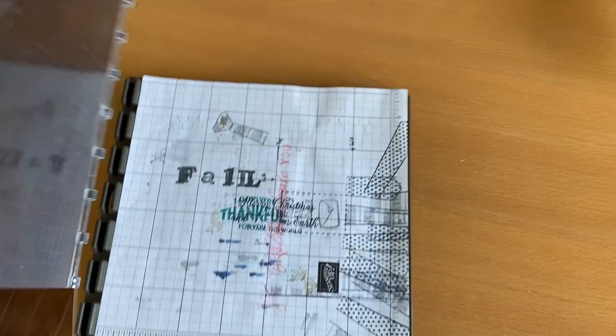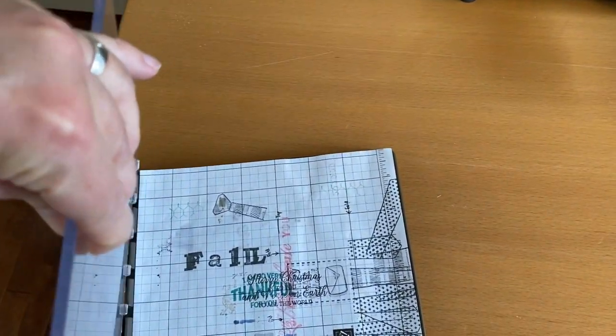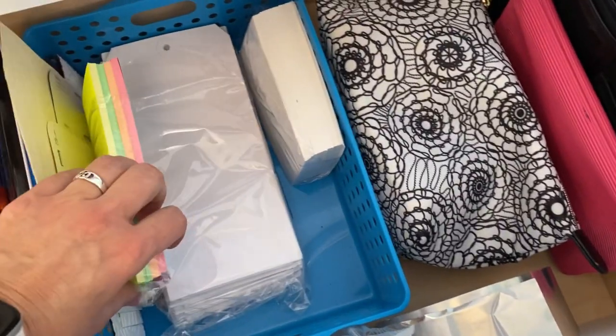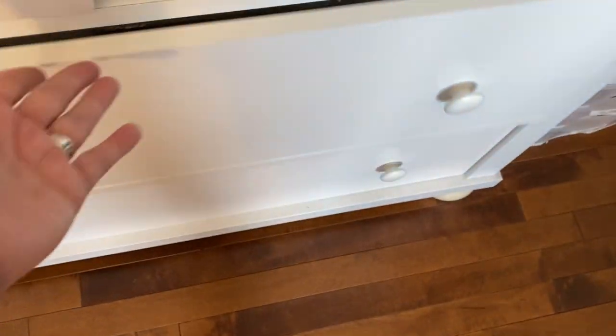I've got a few different ways to use the Stamparatus. That's a Stampin' Up product — I have a friend that sells Stampin' Up, and I like to support her and their products. When you're Canadian, it's kind of a nice way to get things. Then there's an index card, some tags, and the next drawer has stuff for collage.